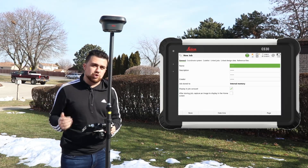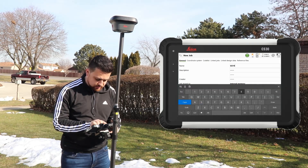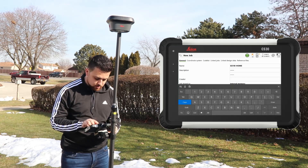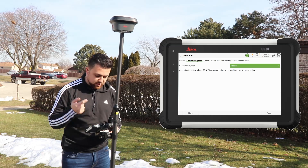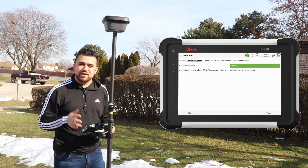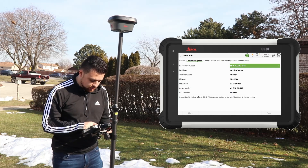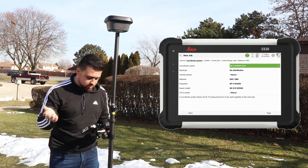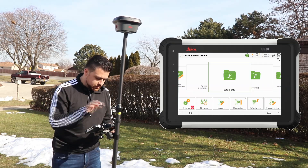Now I'm going to create a new job. I'll tap on the name and call it 'GS18i home', and enter my name as creator. In the next tab we have coordinate system — I'll select Michigan South and hit OK. I can review the code list and relate it to another job, but everything looks fine, so I'll go ahead and hit Store. The new job has now been created.